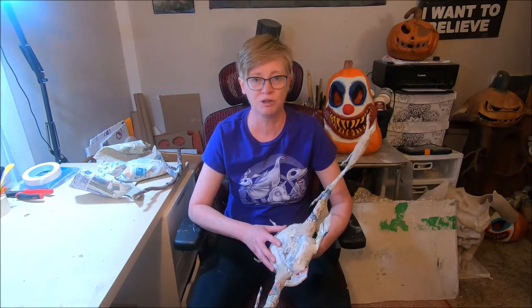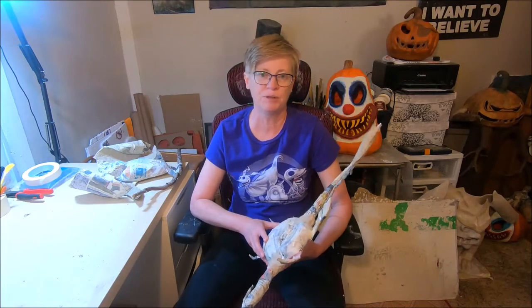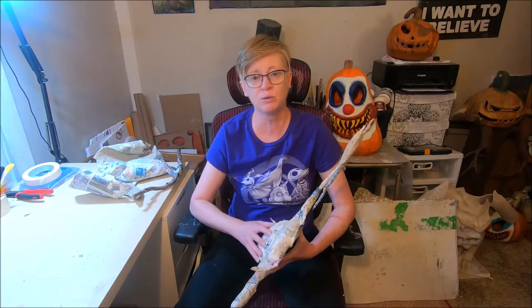If you haven't already subscribed to our channel, please consider doing so. We have a lot more videos coming up for paper mache tutorials, Halloween-themed paper mache tutorials. Check out the channel because there's a bunch of stuff already on there. But after we finish up these bats completely, we'll start filming a tutorial on how to create what I call a pumpkin reaper.